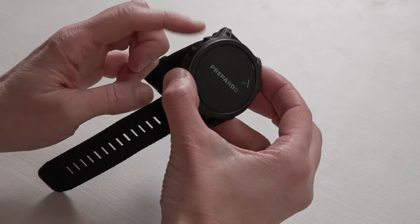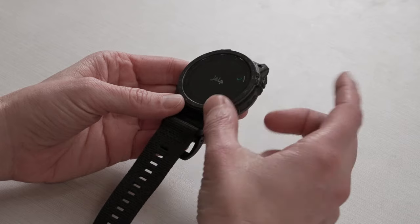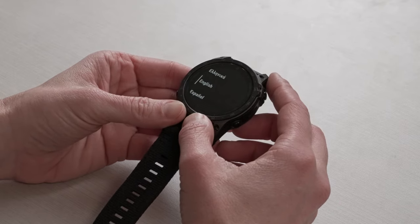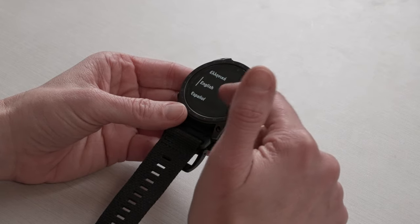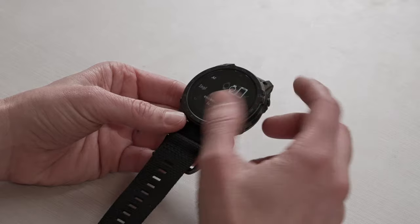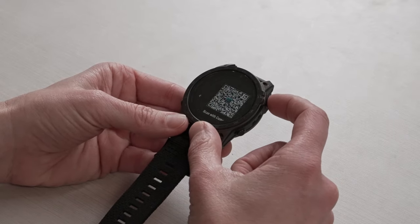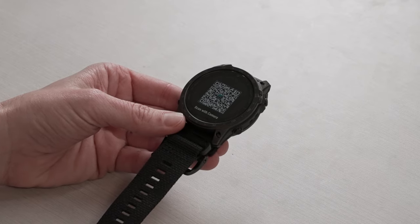Now let's move on with getting your watch set up. After you turn on the device by pressing and holding the top left button, you'll get to this welcome screen. We're going to press the top right button to get into the language settings. Your Tactic 7 AMOLED has both our five-button design and a touch screen, so you can choose to either scroll with the touch screen or with the up and down buttons on the left-hand side. I'm going to select English, and I also want to choose pair it to my phone. From here, you're going to want to scan the QR code that pops up on the device screen.